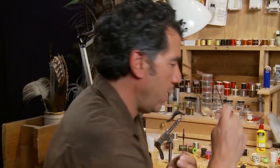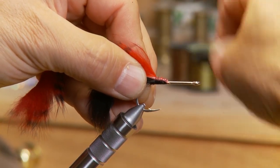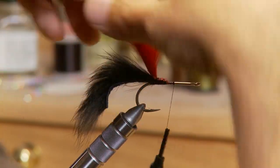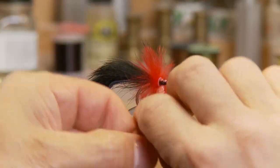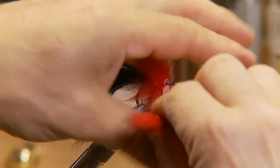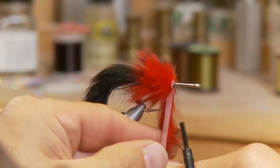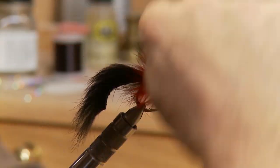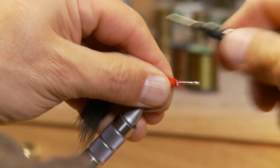Now that the black tail is tied in and my thread is at the rear of the hook, I'm going to take my red rabbit and tie it in right at the rear of the hook. Make sure you tie it in good because we're going to be wrapping this forward a few wraps to form the body. Only bring your thread up about halfway up the hook — that's where we're actually going to tie off. As you wrap the rabbit forward, keep pulling the rabbit back. You want to form a really pulled-back tapered body on this fly, and it usually takes about three or four rabbit wraps around the hook. Then tie off about halfway up the hook.